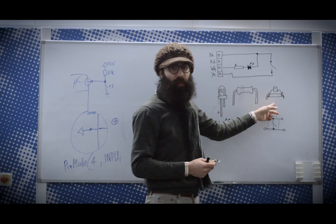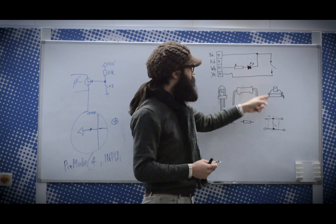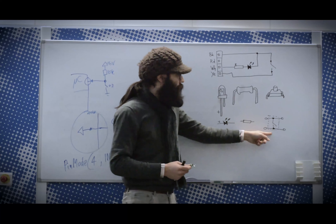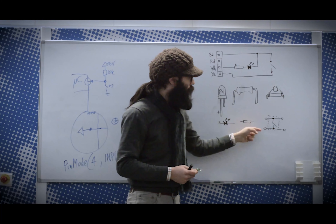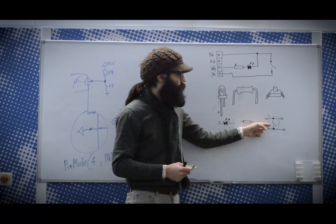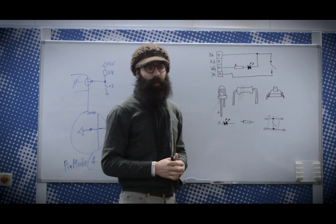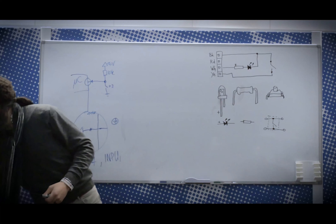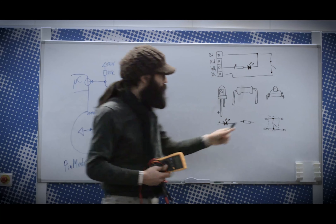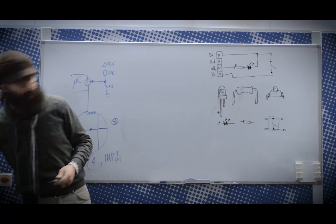The switch is a bit more interesting. Although you use only two connections in the circuit, it most of the time has four legs on it. It is wired internally like this: you have one short over here, one short over here, and both shorts are connected by a mechanical switch. You could always use a multimeter to check out the connections, but you're most definitely safe if you only connect wires to the opposite sides of it.